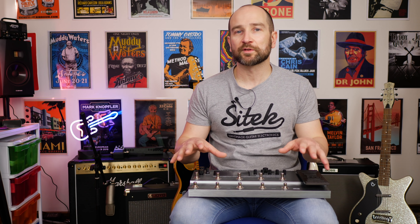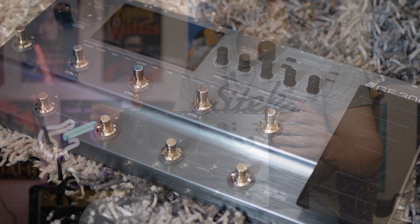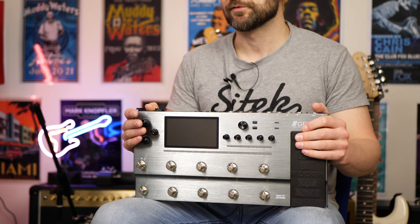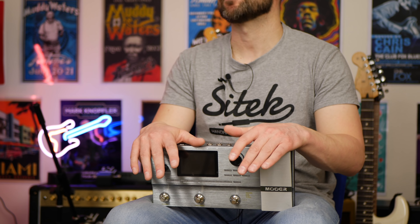I'm going to cover all the different types of effects and how many of each there are in all three units. In terms of amplifier simulations, the GE300 has way more, coming in at 108, whereas the GE200 and GE150 both have 55. Each unit also comes with a whole lot of effects — the GE150 and GE200 both have 151, while the GE300 comes with 317. So if you're looking for a lot of effects, the GE300 is definitely the best, giving you basically double the amount.